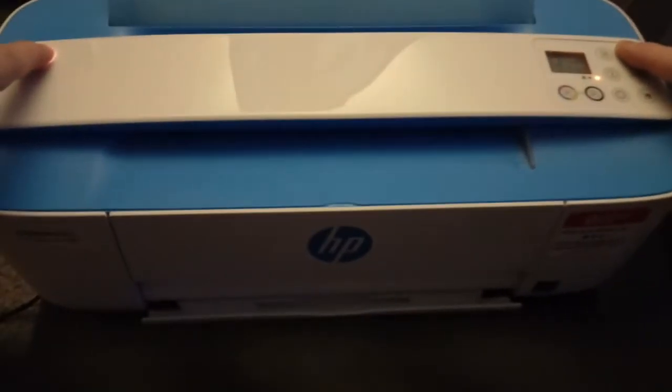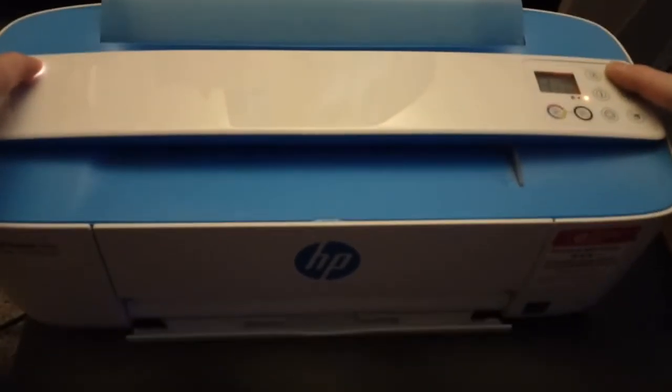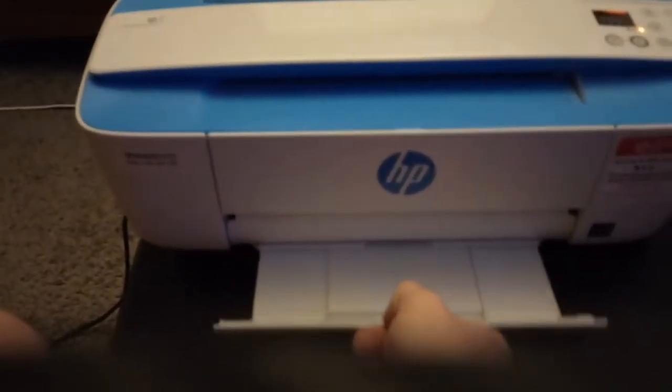I'm holding them both down, and it's going to try to print out a page if it worked correctly. I guess we should probably pull this guy out — there we go.